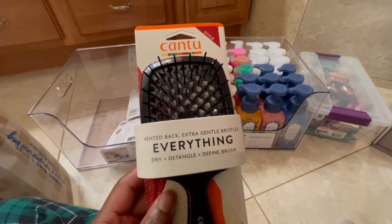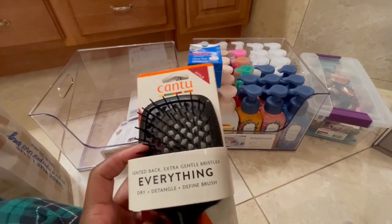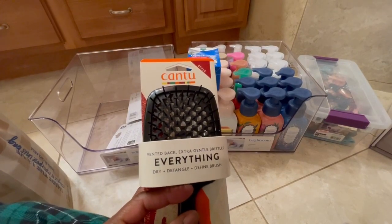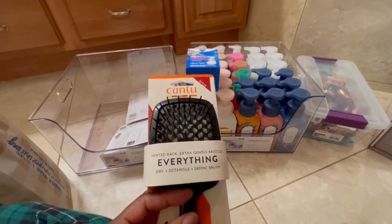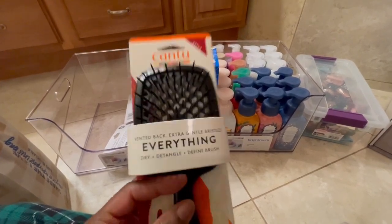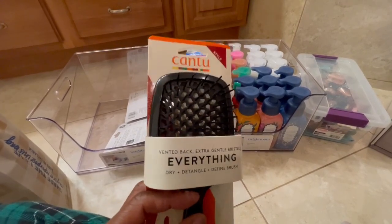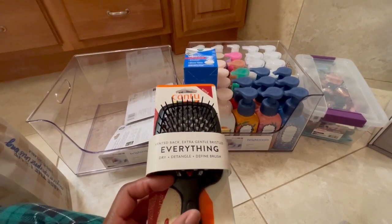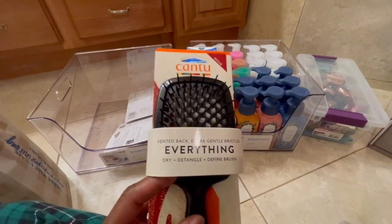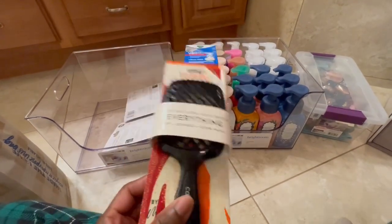What caught my eye was Cantu — I was like, what! It is a detangler defining brush. My hair is in its natural state and I do sometimes get my hair done, but I was like, maybe this will help. I do have another detangling brush but I wanted to try this one because I've seen the Unbrush and this kind of reminds me of it. So I'm gonna see how it goes — this is by Cantu.